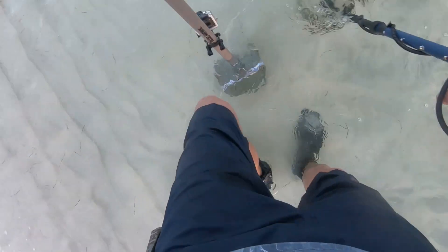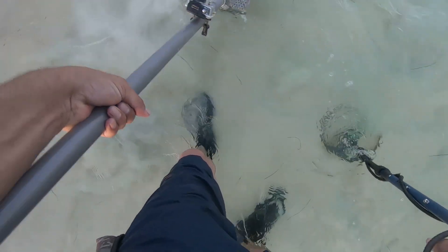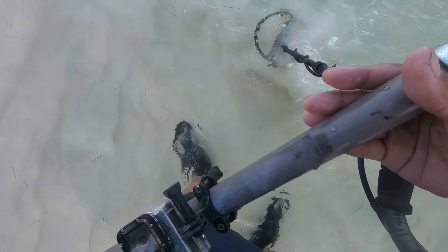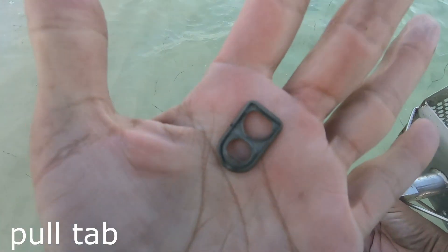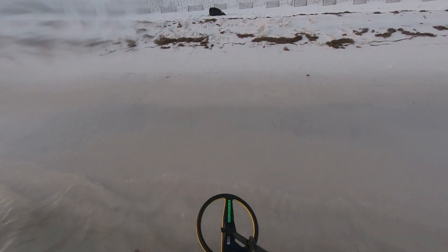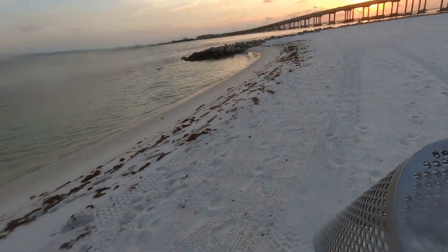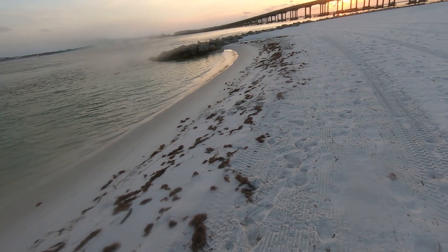What do we got here? Looks like we got a full-time find. Just found a quarter — now we're back to the harbour.